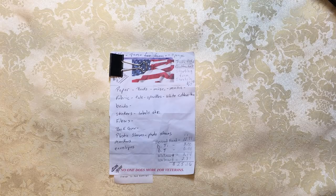I bought mostly at the thrift store, but also at the Dollar Tree and at Walmart for the things that I couldn't get at the Dollar Tree.